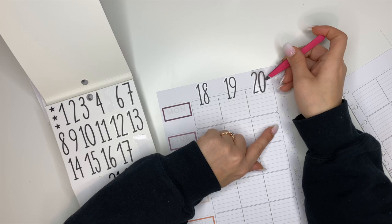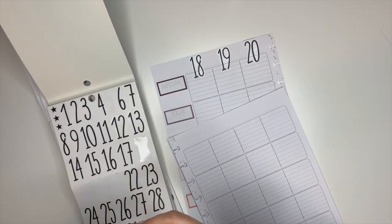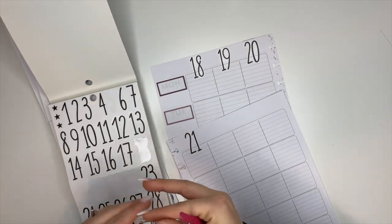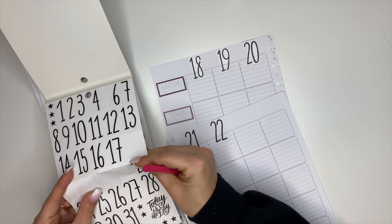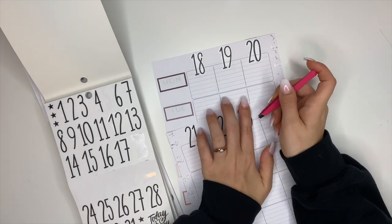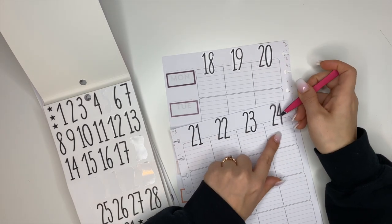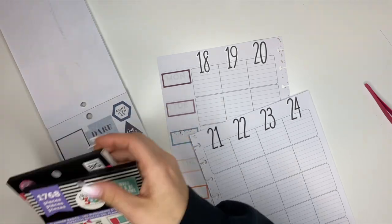Let me know in the comments if you tend to hoard stickers that you love — I know I definitely do. I'm taking those big giant number stickers to date these pages. I didn't write in the days of the week because I know what each column is for. The column for the 18th will be Monday, the 19th Tuesday, and so on. I just want to have them numbered as far as what the date is.